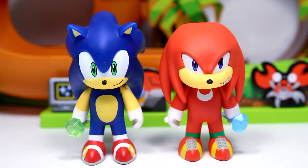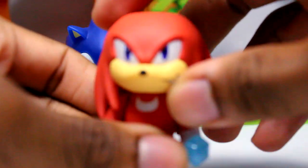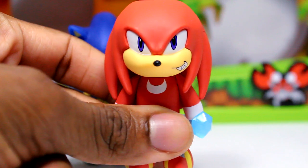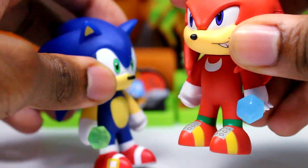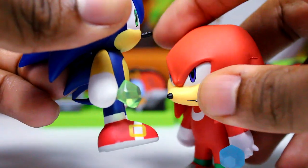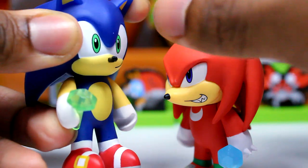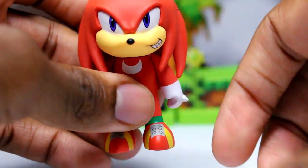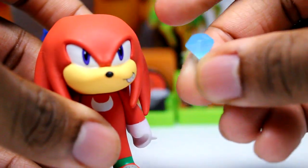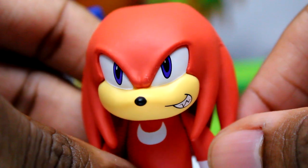Alright guys, here are the figures out of the package. We're going to look at Knuckles first since he is the newest character in this line. Sonic comes with the green chaos orb — I believe he actually came with this before. Knuckles comes with the light blue chaos orb, which is pretty cool. You can put that in his hand right here.